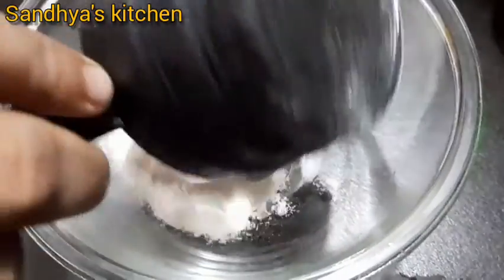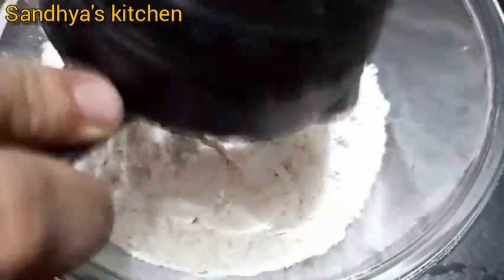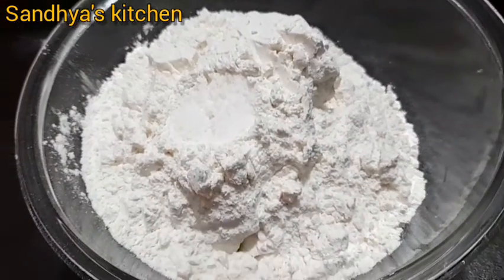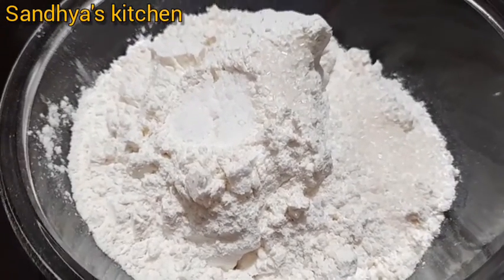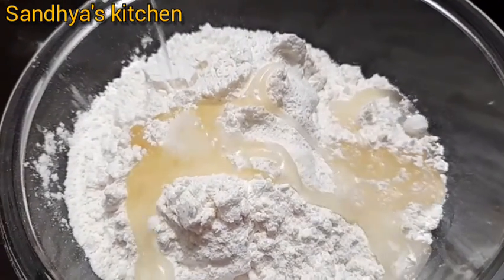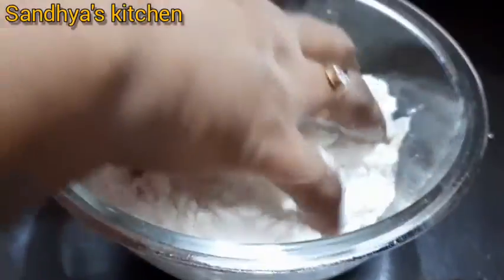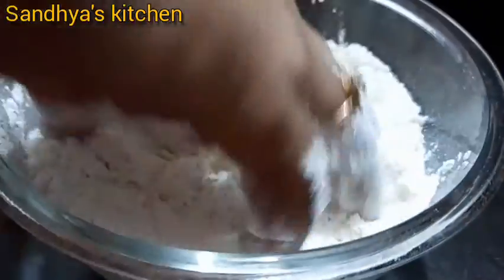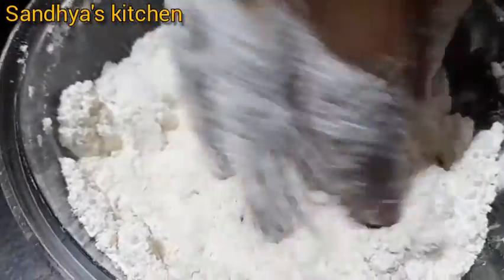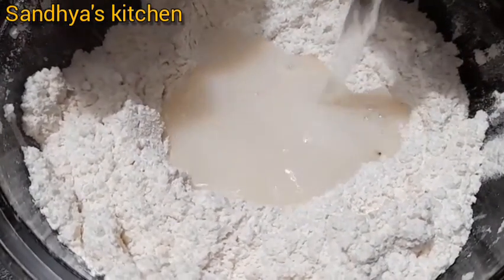We are going to make a paste. Let's put the milk in the pot and pour the milk in. Let's mix the milk. Then we have to dry it. After the cold, we will dry the water.